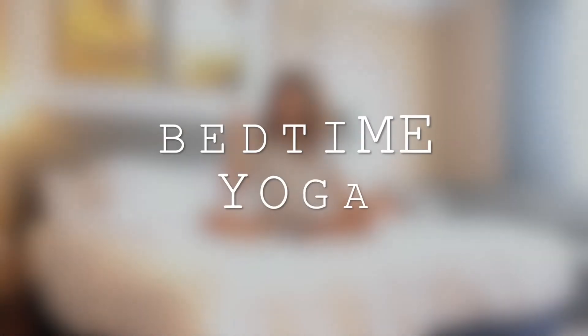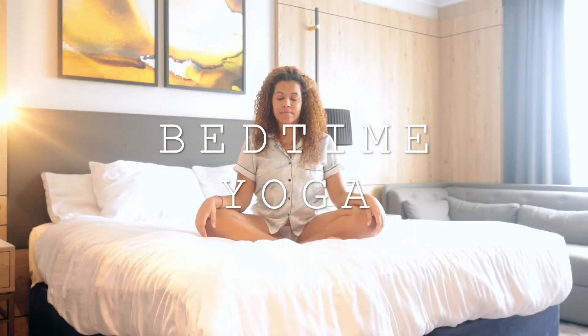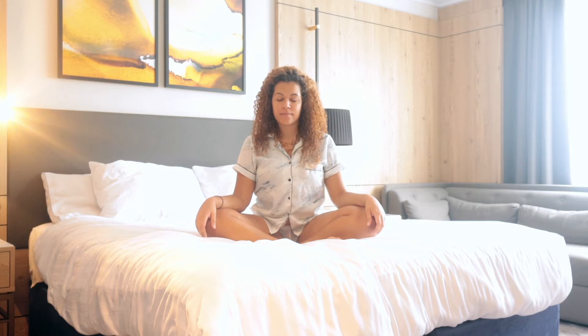Hello lovelies and welcome back. Today I'll be taking you through a gentle yet effective bedtime yoga flow. Feel free to do this on your bed or on your mat, wherever is comfortable for you today.